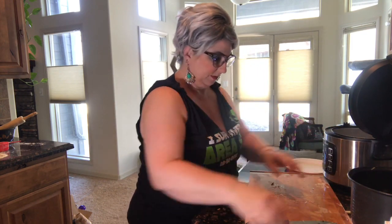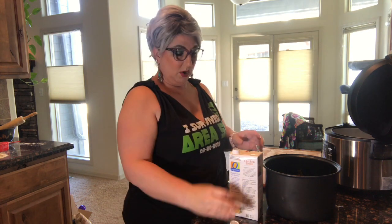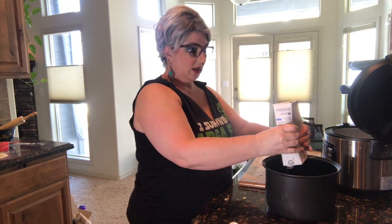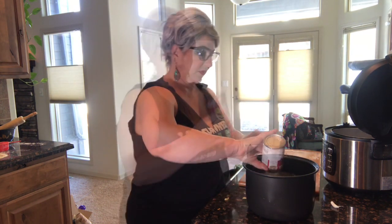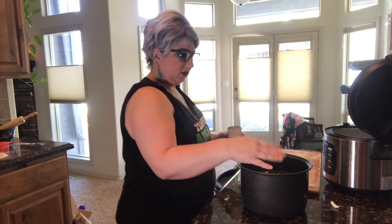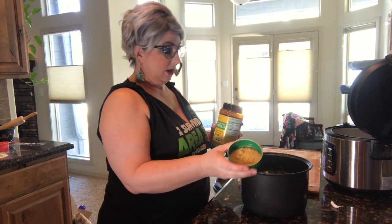I'm going to use chicken broth — this one just so happens to be organic. I'll just add the whole container because the vegetables will cook down. Looking at the line on here, that's about 10 cups. Then I'm just going to add a couple tablespoons of the chicken bouillon in there as well.